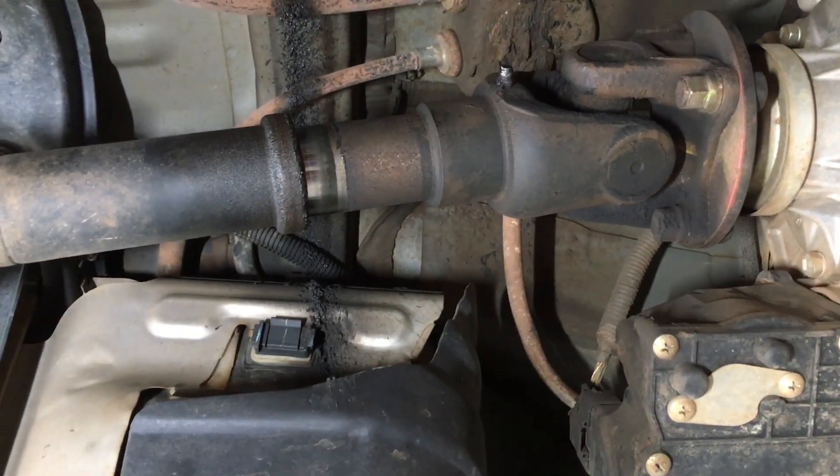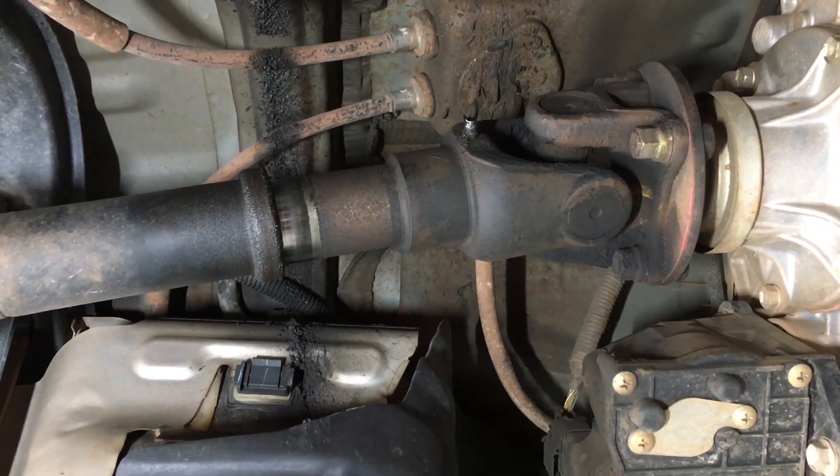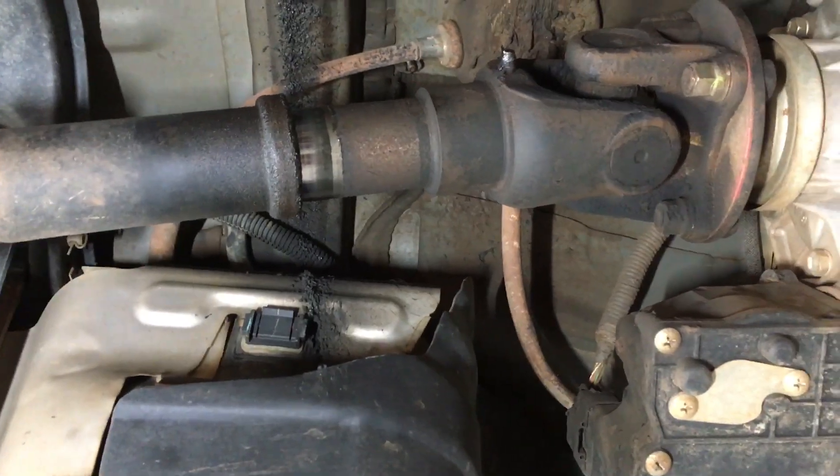Hey guys, Anthony 4x4 Diesel. Just wanted to cover this one quickly — we've covered it before: lubricating the driveline. So this is on a Prado. The Hilux is a little bit different. It's all a very straightforward job.